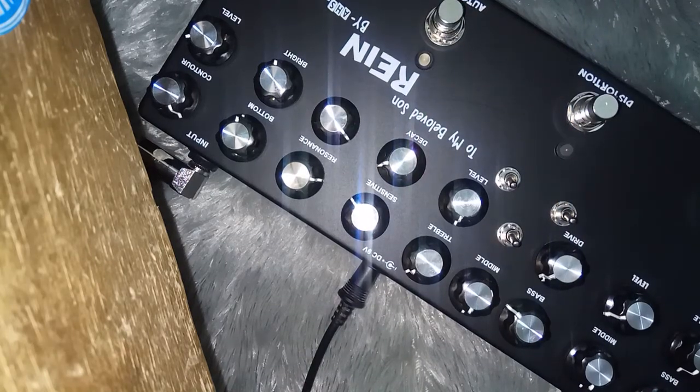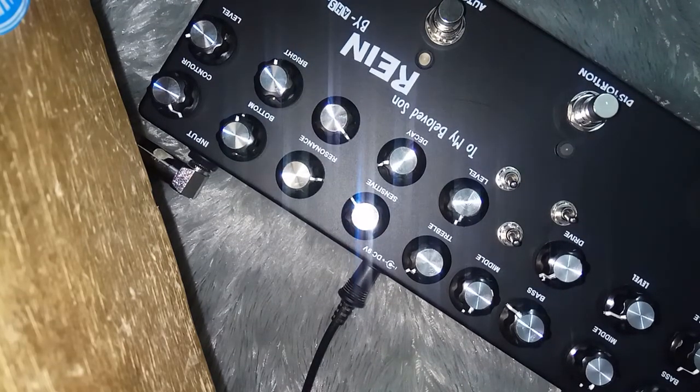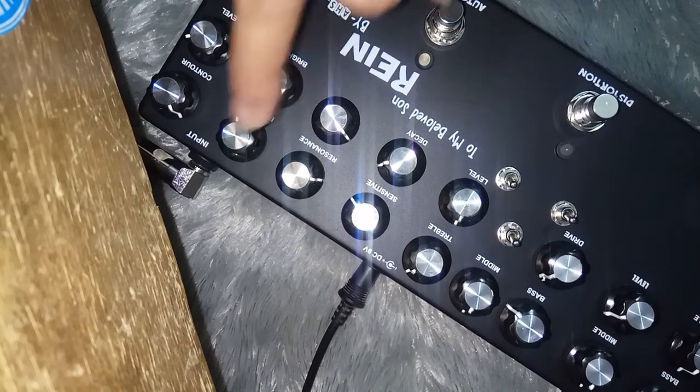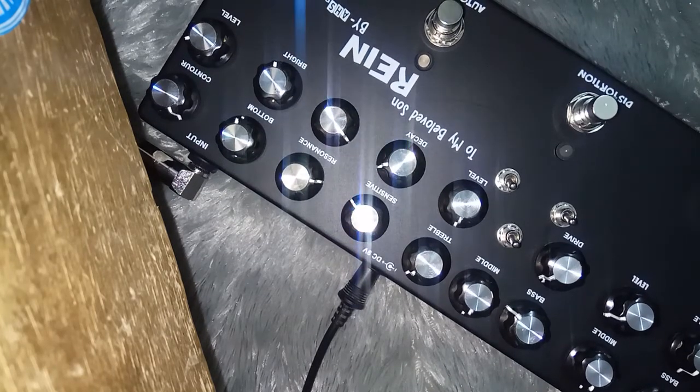Ini untuk akustik simulator — ya mendekati lah, mendekati ke sound akustik. Di sini ada Bright, Bottom, Counter, sama Level — jadi Bass, Middle, Treble, Level gitu intinya. Juga bisa bass lah, mau di-setting seperti apa.